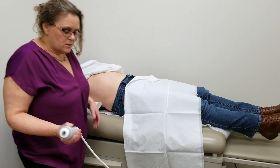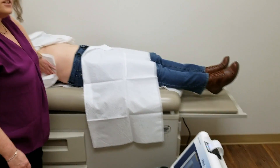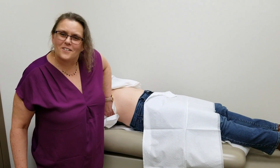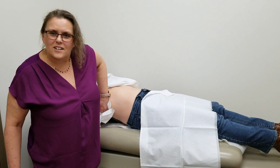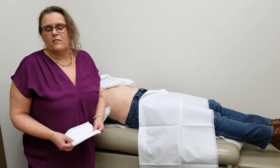And that's all there is — we are done. Let's clean up the patient and the test is over. I hope that alleviates anyone's fears in terms of what to expect if they're having a FibroScan.